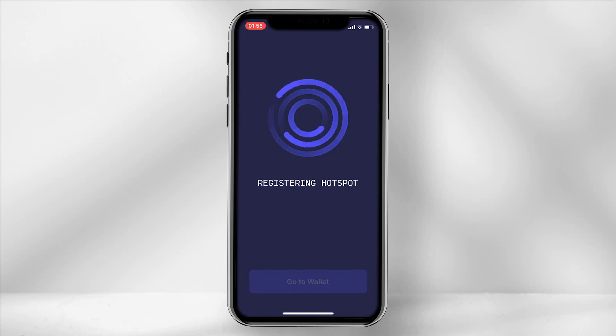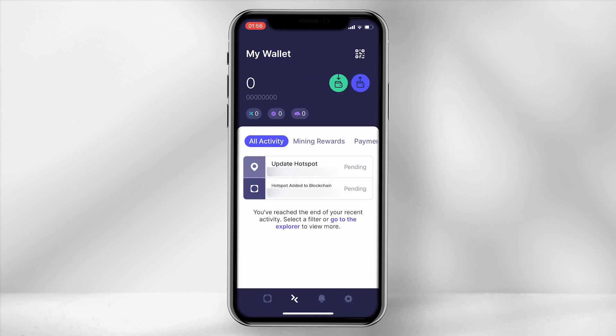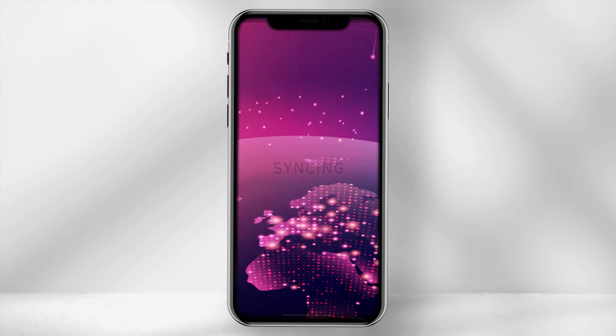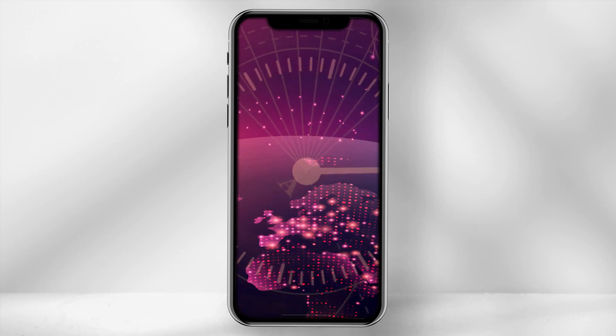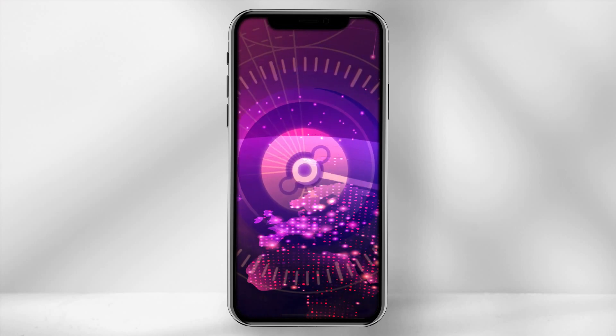Select 'register hotspot' and then the loading screen will appear. There is no confirmation screen after this, so to check the hotspot has been set up correctly, go back into the app and under the arrows tab you should see the hotspot name and a pending notification beside it. The device will now sync to the blockchain and this can take up to 72 hours — for me it only took 24 hours using a WiFi network. Once synced, you are finally ready to earn some HNT.